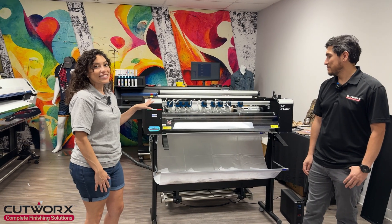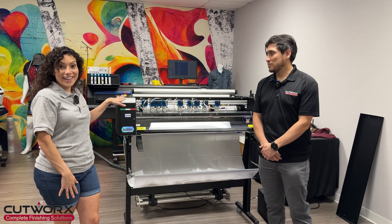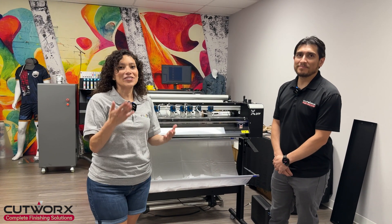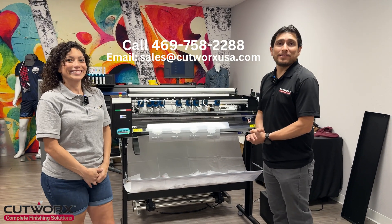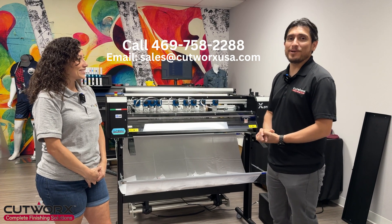As you guys can see, it is super easy. So if you're interested in the Italian-made new Nilt Factory XY DTF cutter, please visit Cutworks USA. Lenny, where can they find you? You can find us at CutworksUSA.com and we'll be there waiting for you guys.